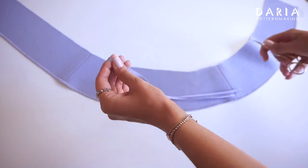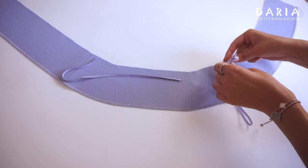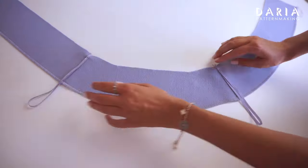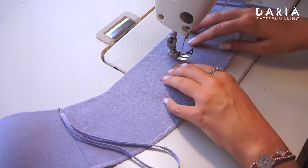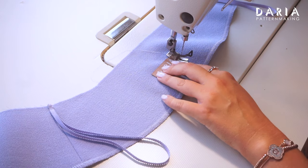Cut two 30 cm long pieces of narrow ribbon. Fold them in half and heat seal the two ends together. From the right side, stitch the loops to the top of the facing at the side seams using a short stitch length. If you have a label to add, this is the perfect time to attach it to the facing center back.